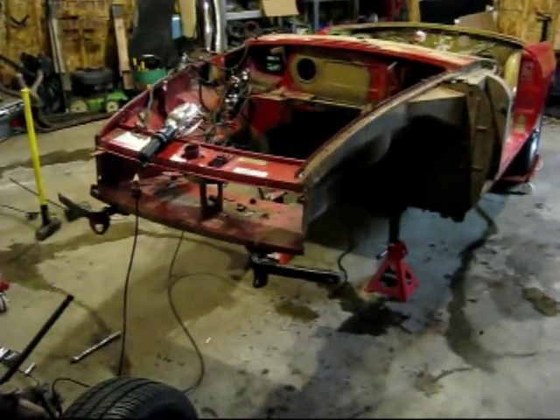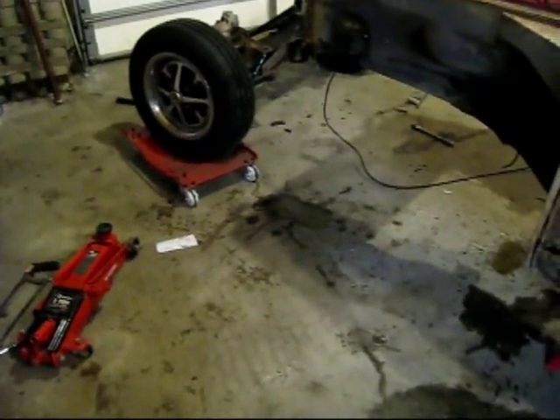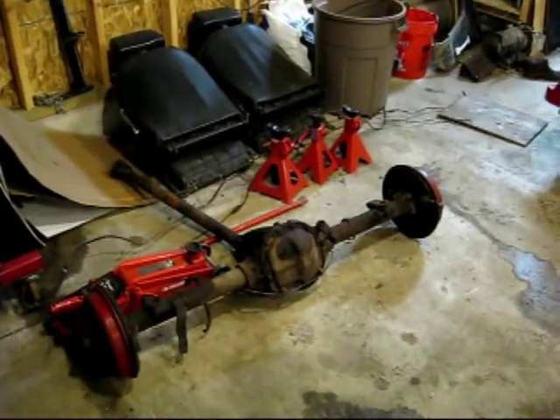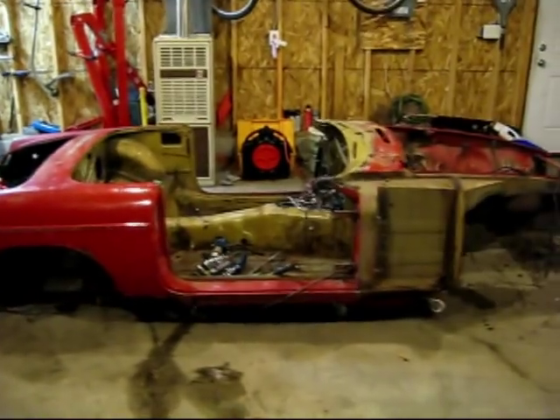So the front is off and now I'm gonna move on to the back. I think what I plan on doing is just drop the chassis onto those wheel carts and wheel it into the corner while I work on the suspension. Got the rear end out now and that is one stripped down car.